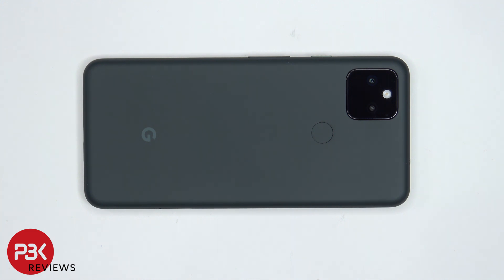You're watching the Google Pixel 5a disassembly. If you want to see more videos like this, make sure you like, subscribe, and click on the notification bell so you'll be notified the next time I upload a video. And if you need any tools, there are links in the description.